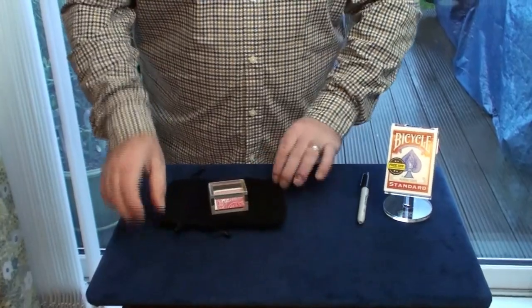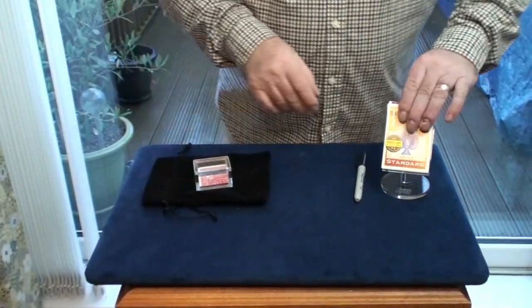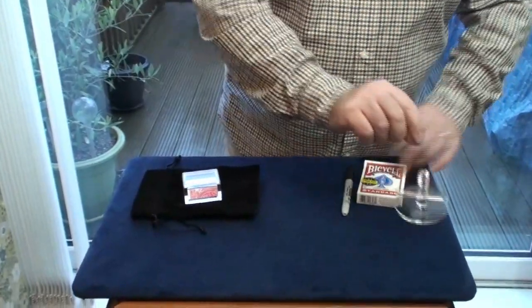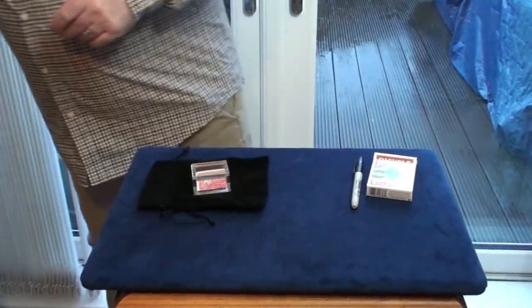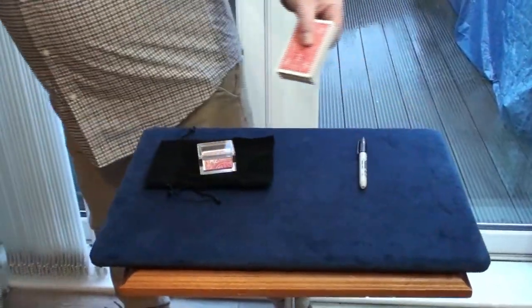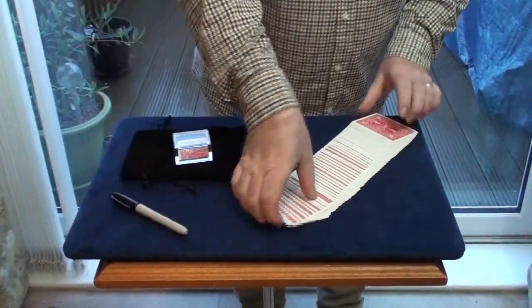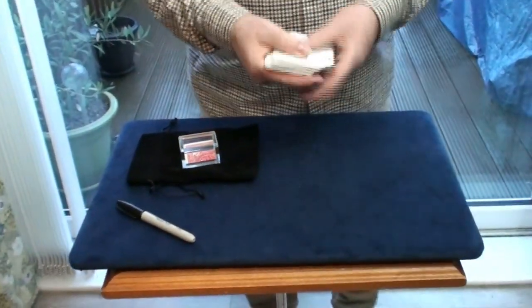I'm going to put that on there like that, and that's going to remain in plain view throughout the whole effect. I'll just get rid of the stand and the box — we don't need those. I've got the deck of cards here; I'll spread them out so you can see they're all different.